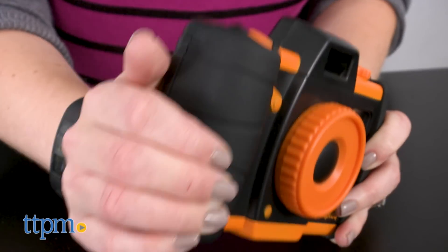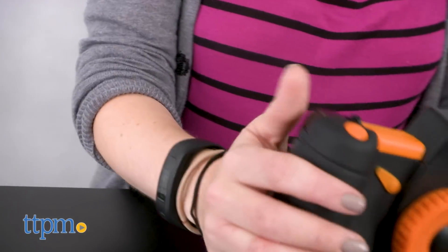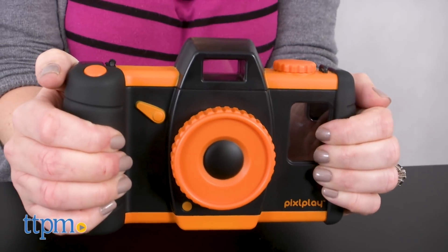It's for ages 3 and up, and it's made of sturdy plastic with rubber grips and a wrist strap to make it easy for small hands to hold. This also helps protect your smartphone from dirt and drops.